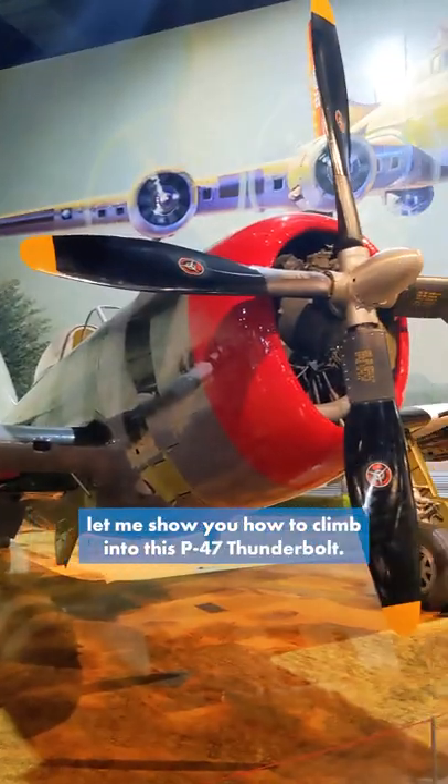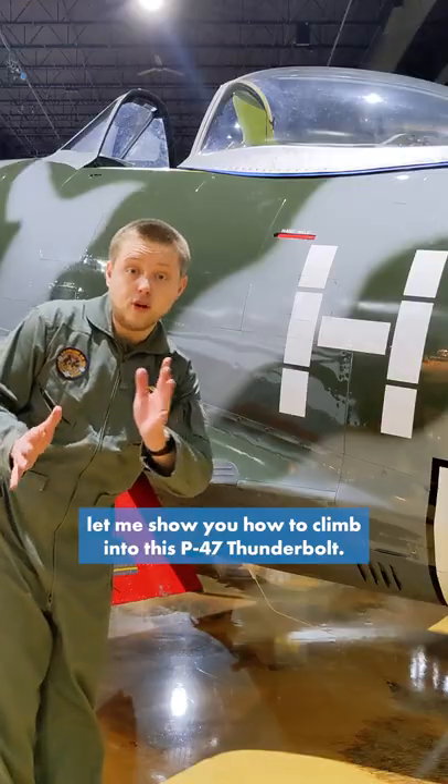Hey guys, it's Ian with the AirZoon. Let me show you how to climb into this P-47 Thunderbolt. It's pretty simple.